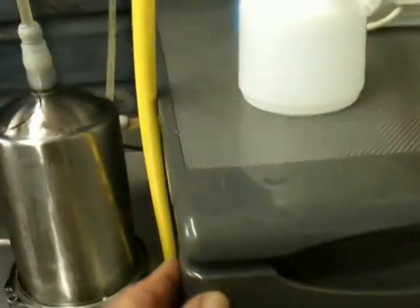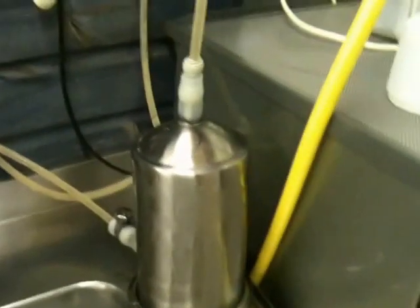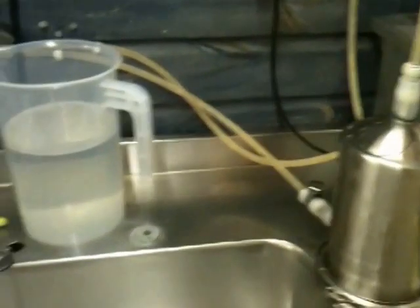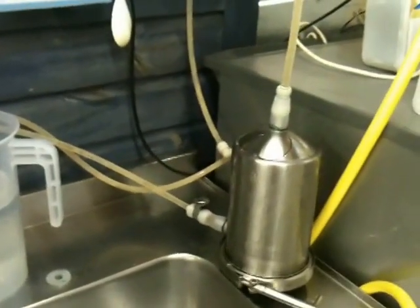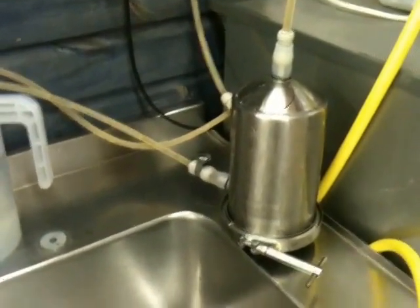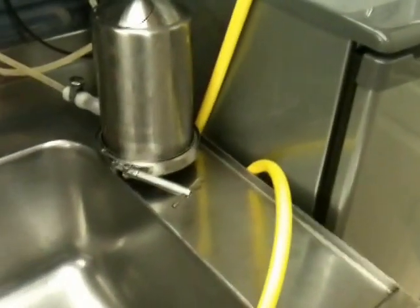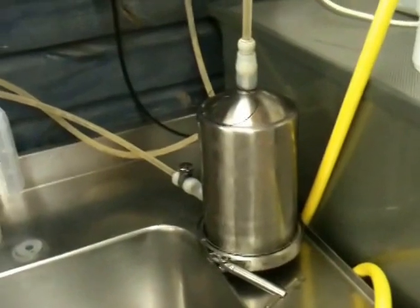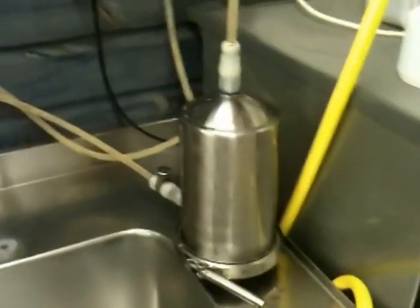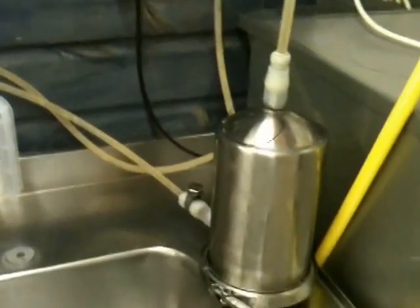There's an equalizing half-inch tube to keep the levels the same. It's trundling along, not going very fast — about half a liter to one liter a minute. It's going to be like this for seven days while the beer matures ready for bottling. It's just come off the yeast; I'm going to give it seven days of dry hopping and probably two weeks to mature in total.